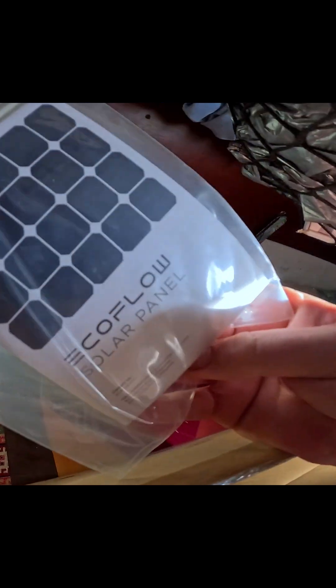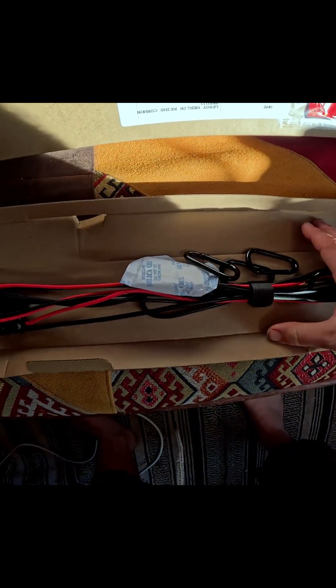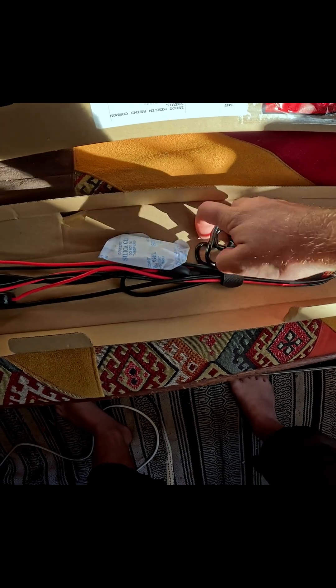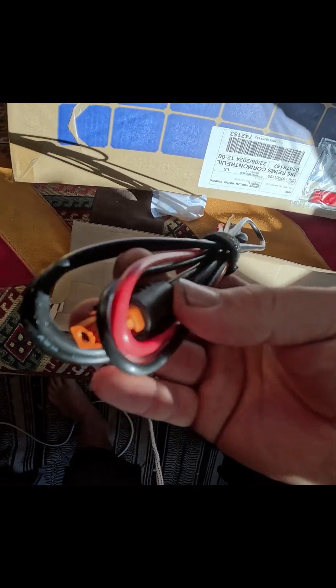Let's see what's in here — a little bag. That's way more portable than my 180-watt panel. There's a manual. And would you look at that — carabiners, three or four of them, and MC4 cables, which seem to be MXT60 cables.